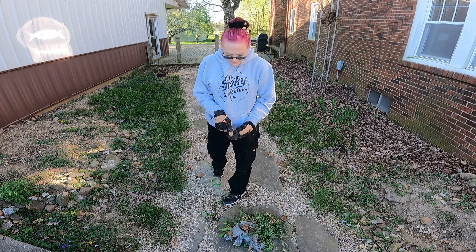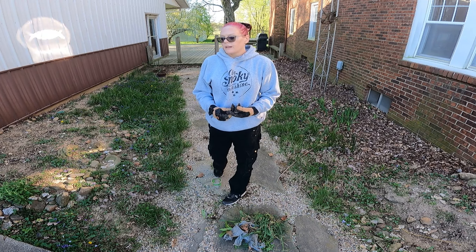The guy here before us loved all types of rocks, so I've got to find a home for these.